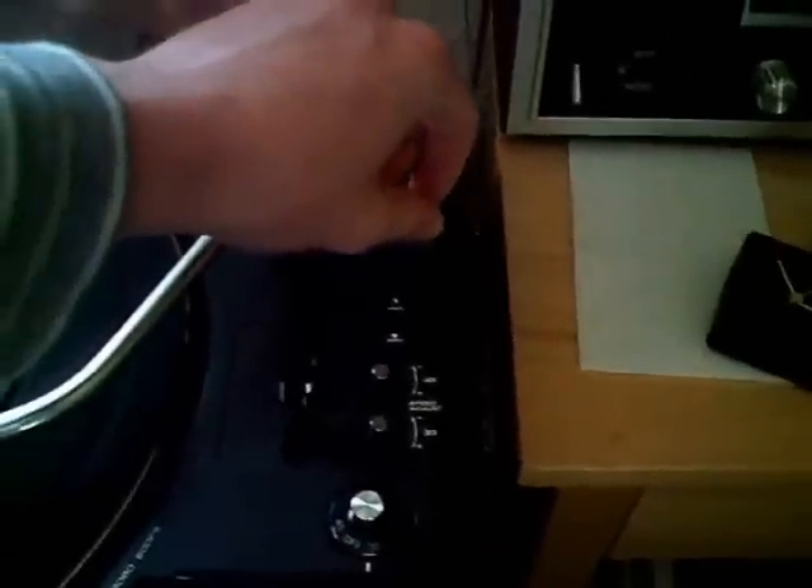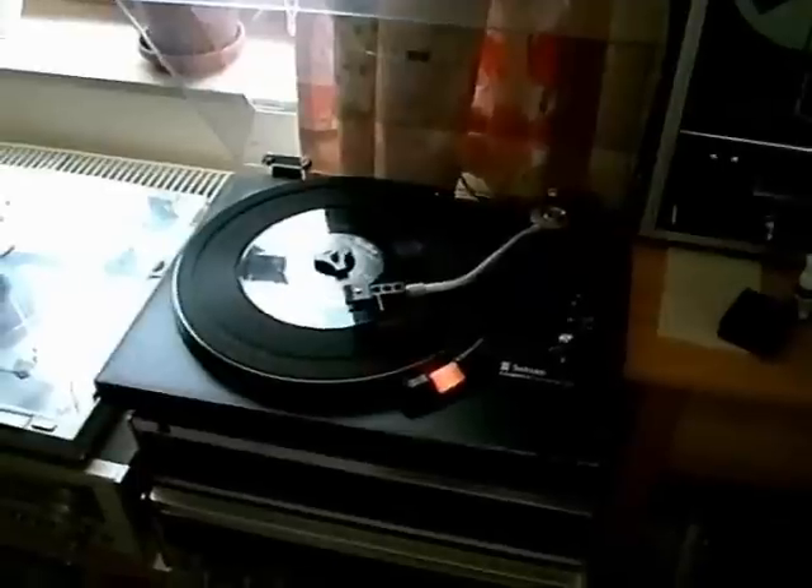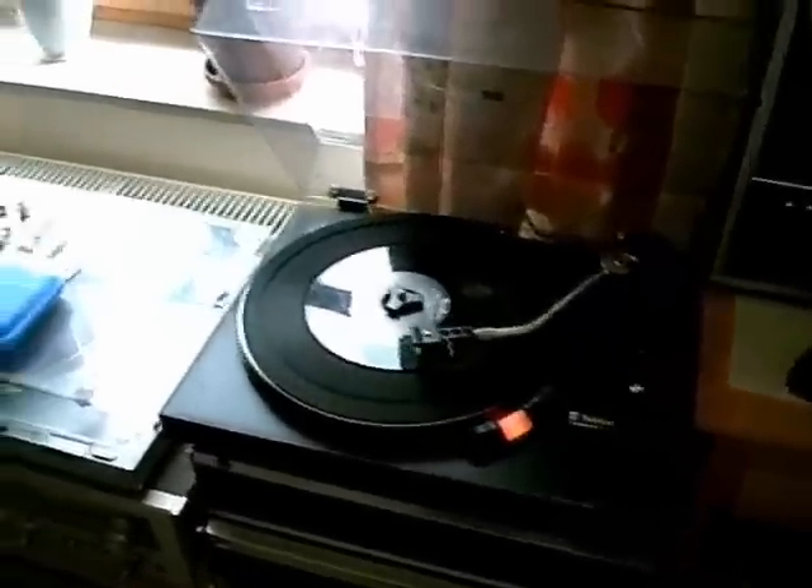Stroboscope working. The record player works so far, but now I really have to find out how to remove that hum, because it's really, really annoying, as you can hear.